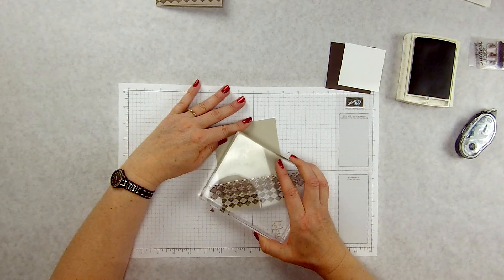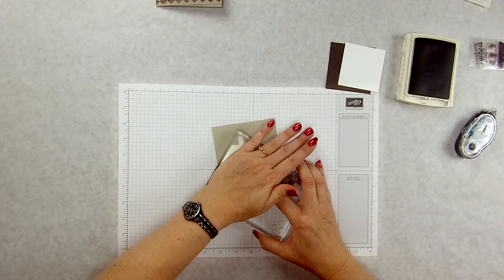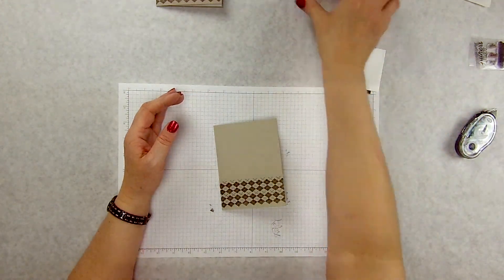With it being a photopolymer set I can just line those up, press it down, and lift up — and there we go. There's my argyle on the bottom of my card.